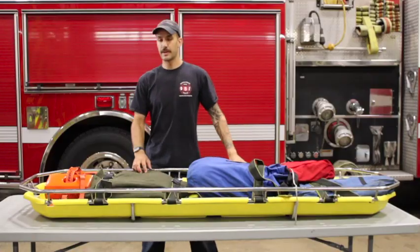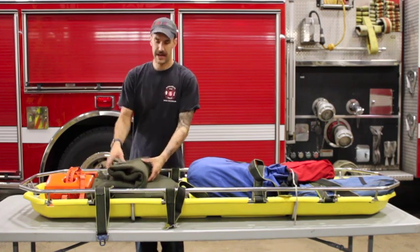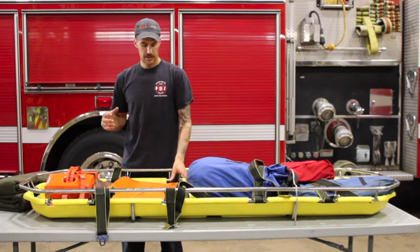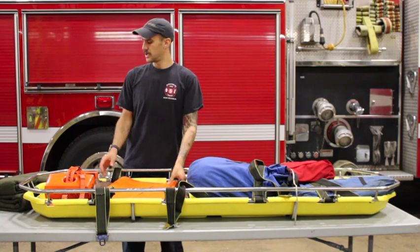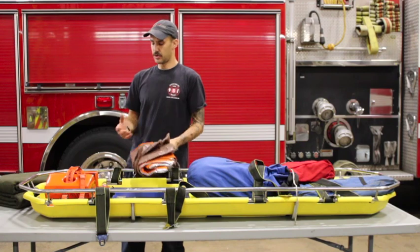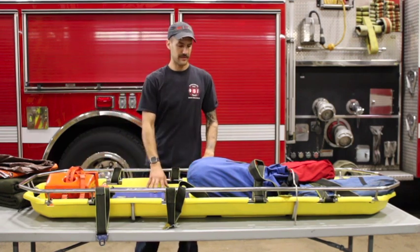Here we have our Stokes basket from Rescue 5. Starting off, we have wool blankets for packaging patients and keeping them warm when it's cold out. If it's summer and we're hiking with this, evaluate what we might need and remove anything unnecessary. Those blankets don't seem like much, but together they probably weigh about six pounds — and any extra weight we can remove when hiking up somewhere like Mount Nittany in the summer is going to help us out.